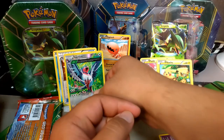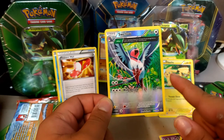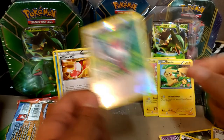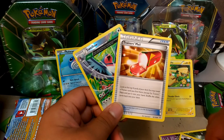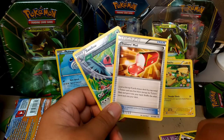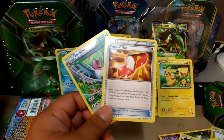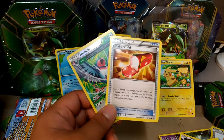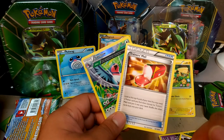The only thing worth anything was the reverse Swellow - it's a beautiful card, I like the art - plus the Trainer's Mail. This was a very disappointing tin. It may have been tampered with by either Close Out Commodities on Amazon or The Gaming Broker US - I can't remember their exact name but it's mentioned at the beginning of the video. I don't know if I'll ever buy from those two sellers again because of this really weird tin.